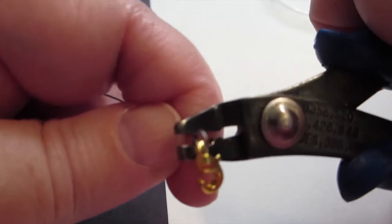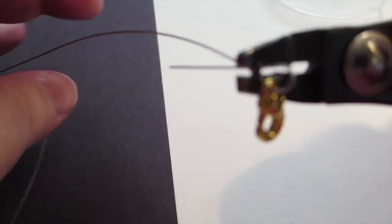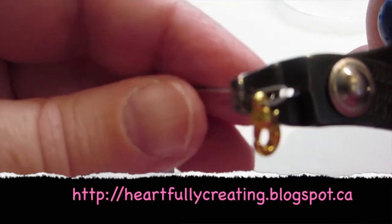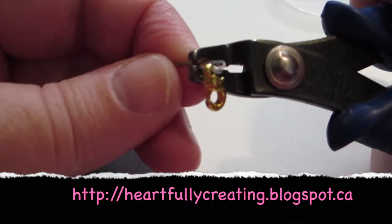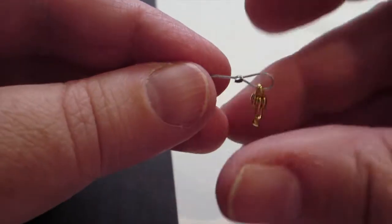Sorry, again it goes blurry, but I'm squeezing towards the front end. I would practice with some crimping beads to get it right. Sometimes after I do it, because I just don't trust that it's secure enough, I will bring it to the back of my crimp pliers and give it an extra squeeze. Note that some cheap crimp beads will shatter, so that might happen.